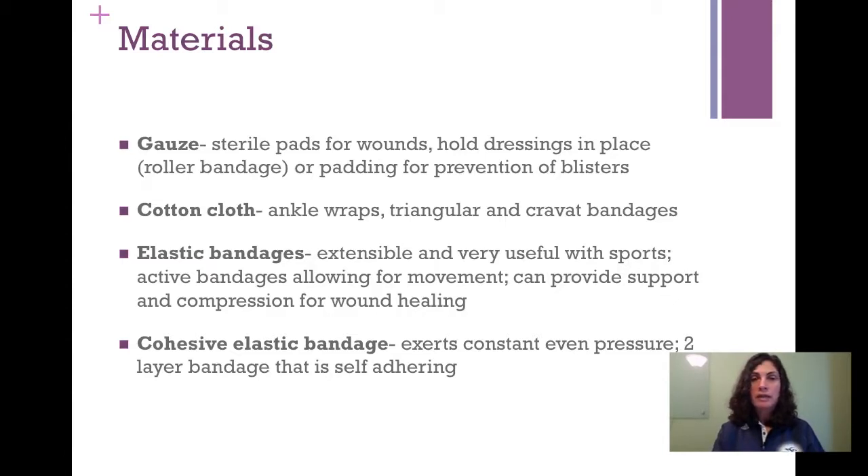We have cotton cloth — in class we will do a cotton cloth ankle wrap. In first aid class, you might use triangular or cravat bandages to hold splints in place and make slings. Then we have elastic bandages, sometimes called ace wraps. They are extensible and very useful — essential equipment for athletic training. They allow for movement and can provide support and compression that aids wound healing for lacerations and abrasions, as well as for sprained ankles, sprained knees, and strains. The last type is cohesive bandage, which sticks to itself but not to the patient's skin, so it doesn't leave adhesive residue and is much easier to remove.